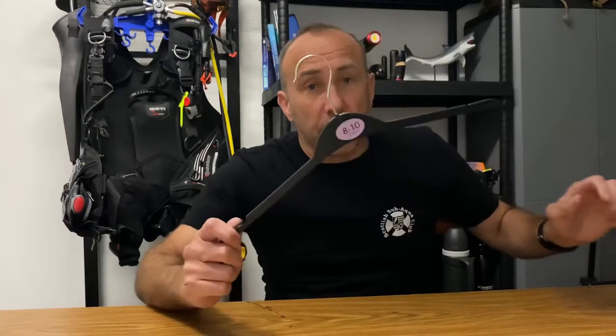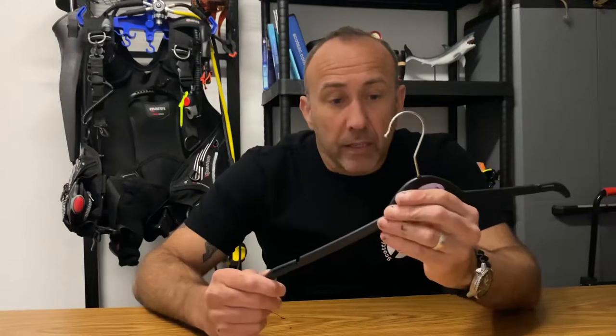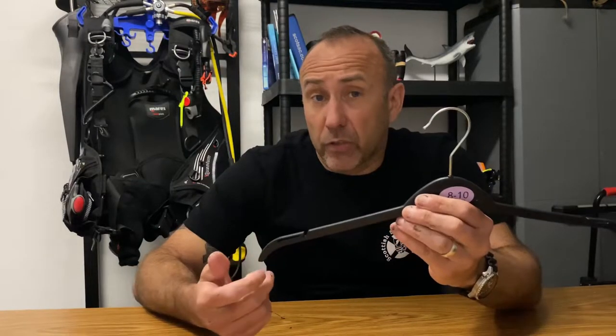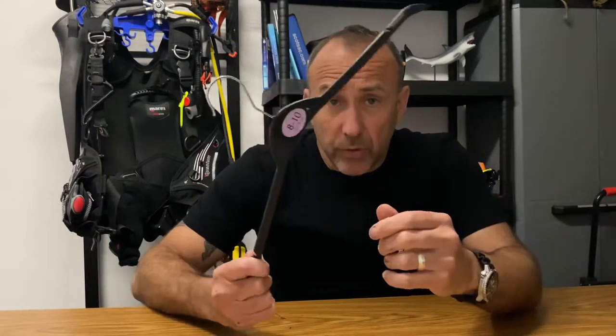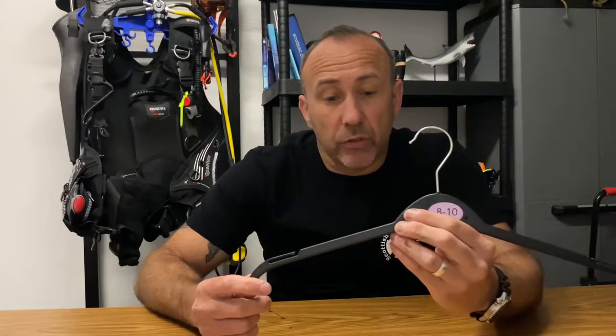However you hang or store your dry suit, I know some people that use one of these — just a normal hanger you'd put shirts or jackets on. If you do that, I recommend you stop now because it will actually damage your dry suit over time.